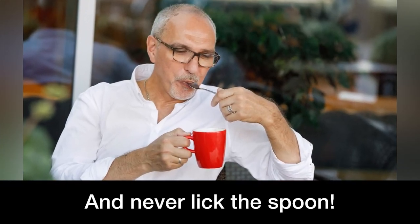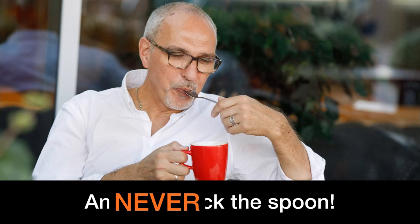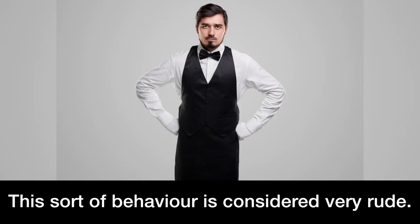And never lick the spoon. This sort of behavior is considered very rude.